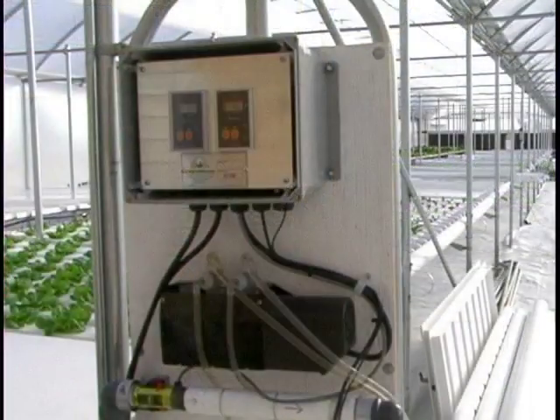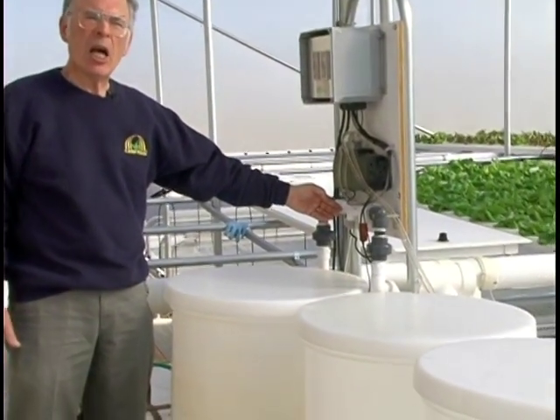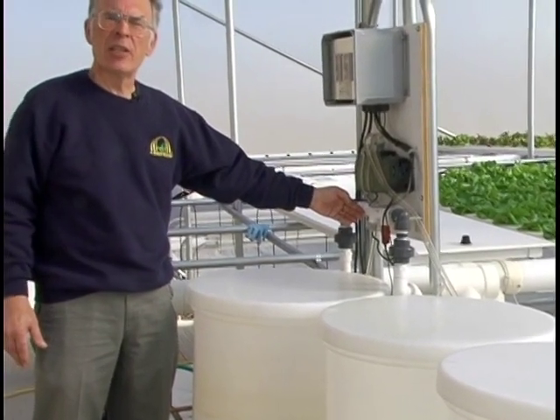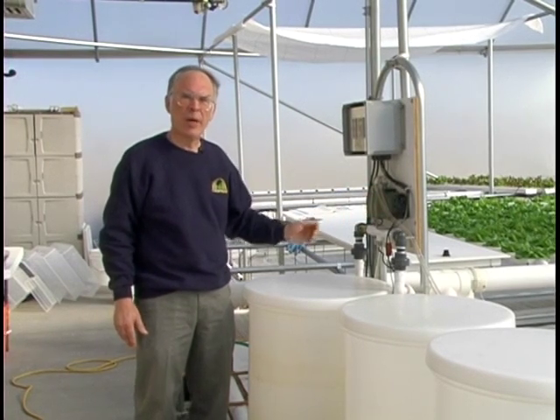Let's look at the Fertroller. The Fertroller monitors and controls the injection of the fertilizer and acid. There's an EC monitor controller. There's a sensor that senses the level of fertilizer in the solution being pumped to the plants from the reservoir. When the EC drops, it triggers injection.